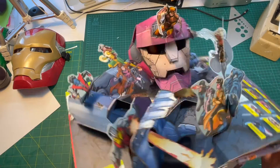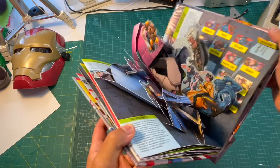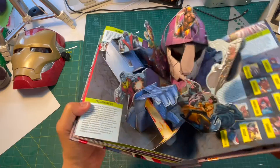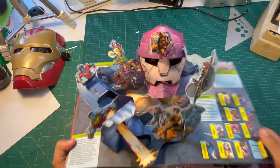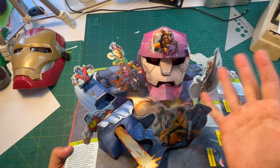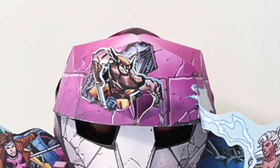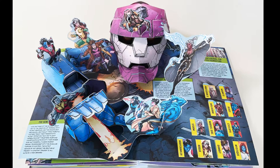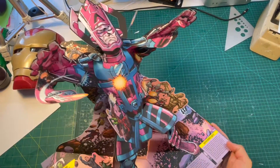The X-Men were essential to this book. I wanted a fallen Sentinel with all the classic X-Men — from Beast to Wolverine, Colossus, Jubilee — all of these characters fighting this barely-held-together Sentinel robot that's still giving them hell. And here he is — the big bad guy — Galactus!